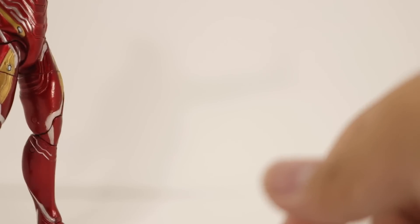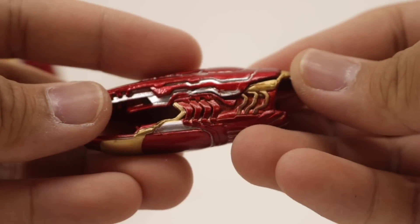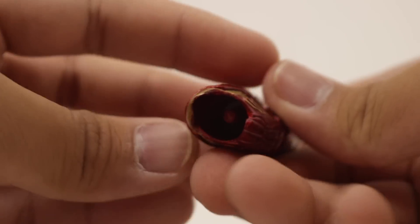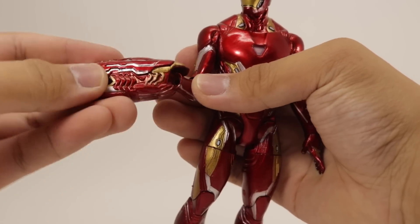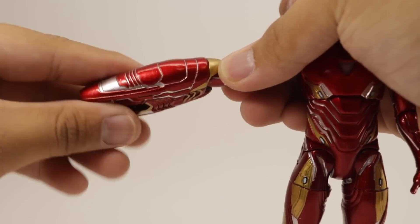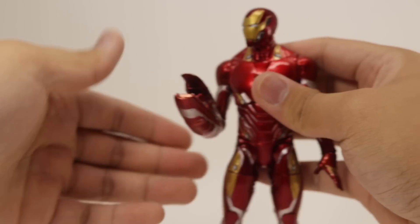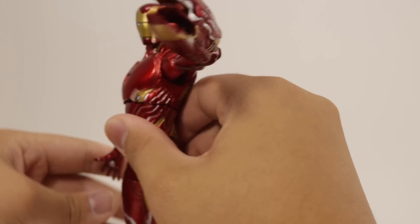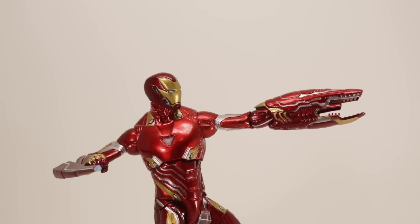Lastly, Iron Man comes with his arm cannon that we see in the movie. It's nicely sculpted and painted — the silver and gold highlights are painted cleanly. On the inside there's a peg showing you how to attach it; you can peg it on either the left or right arm. Just showing the articulation here — rotating it around the arm, you can get some cool poses and more flexibility with this compared to the SH Figuarts. You can also mix and match these weapons to get a different-looking Iron Man.